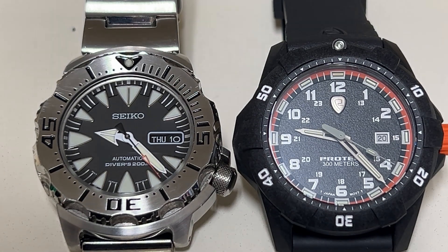Hey everybody. In today's video I'm going to be doing a time lapse to show you the difference between Superluminova and Tritium. Now first let me say this isn't to say which one is better — they're both cool in their own rights.